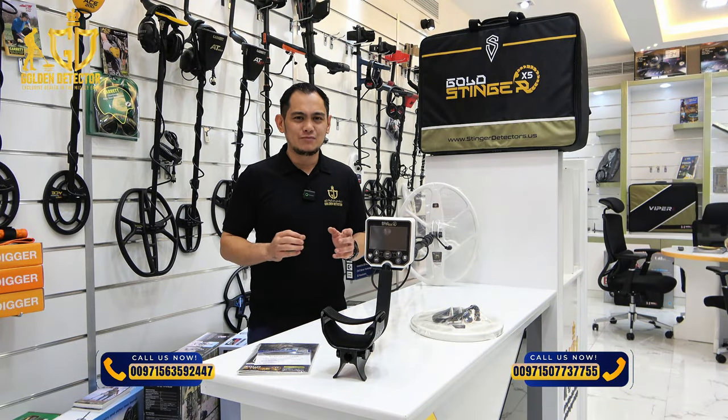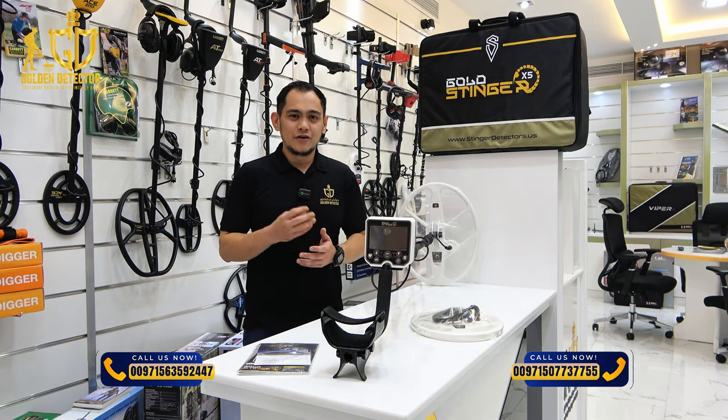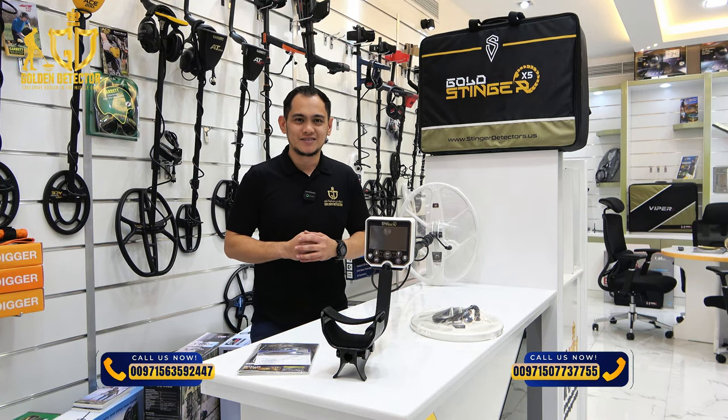Gold Stinger X5 is available at Golden Detector Company. For details or to place orders, feel free to contact us using the number displayed on the screen. Thank you.